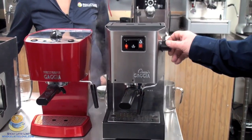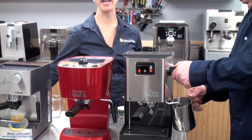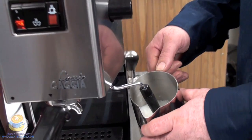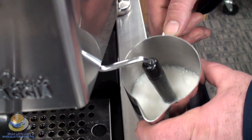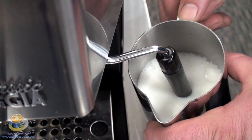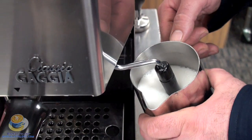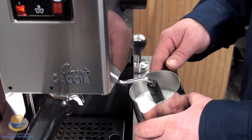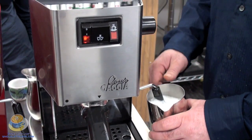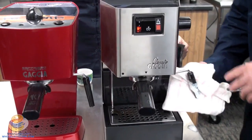You can see there's our steam — you get a lot of steam out of these machines. The Panarello wand gives you a nice amount of foam. We do have videos you can watch on each machine, like the Gaggia Classic. One thing to keep in mind is after you steam, if you want to make another shot, you're going to have to get the boiler down to brew temperature in order to create another shot.